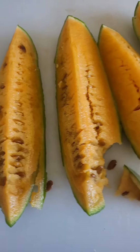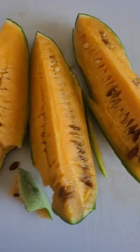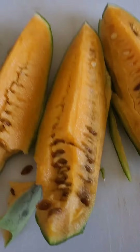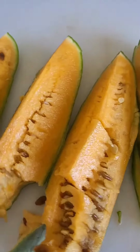And look at all these seeds. I'm definitely harvesting these so I can grow again next year. It's really sweet.